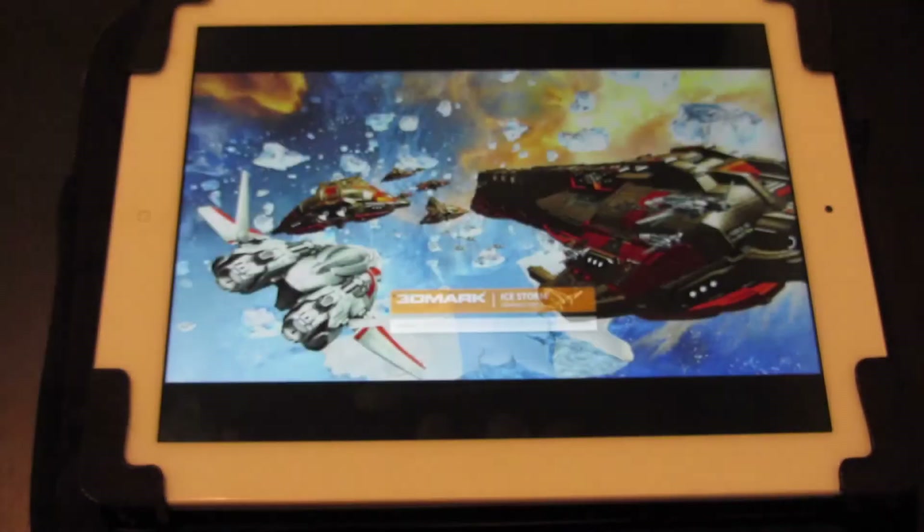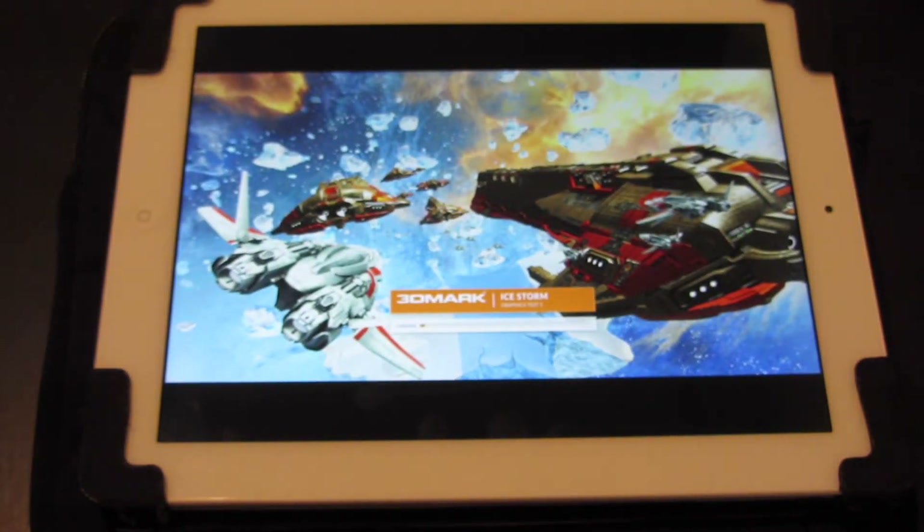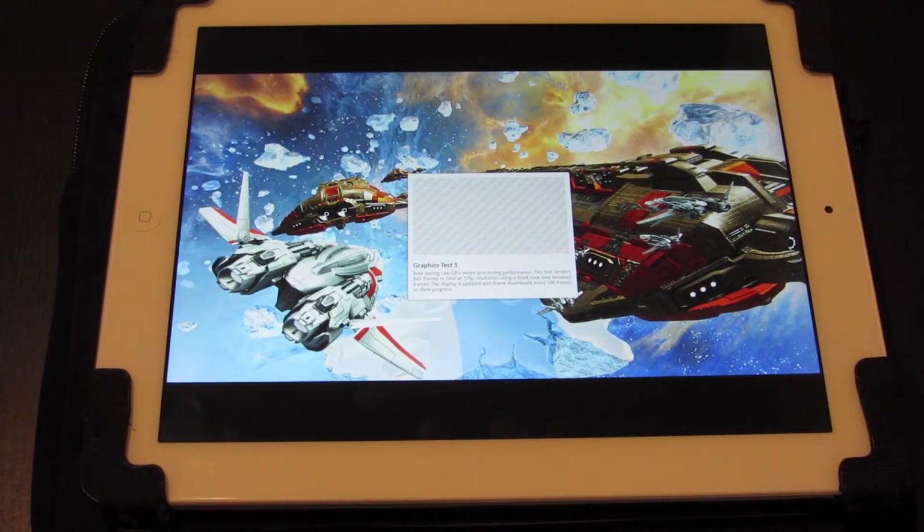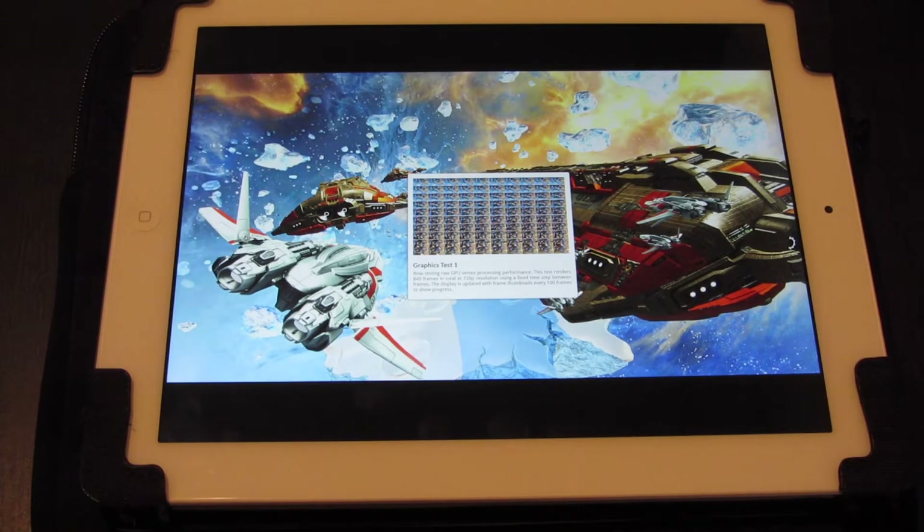So we'll hit run. It's actually running — it's just doing a graphics test. I'm not sure if you can see that. Oh yes you can. I'm laughing because I've already run the program on the iPad Air 2 and I know how much faster it is. We'll just wait for this to complete.